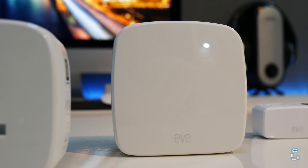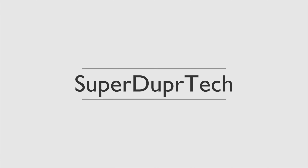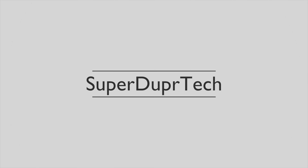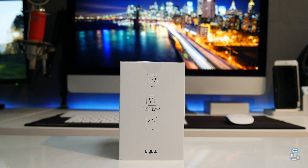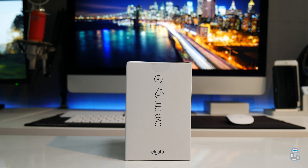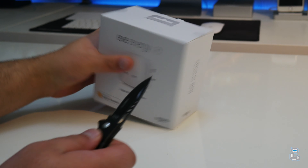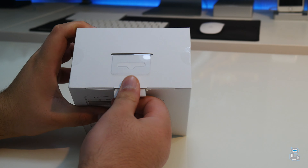So first up, the price of the Elgato Eve Energy is currently 45 pounds here in the UK, which does mean that it will set you back approximately 90 pounds to bring smart functionality to one single wall outlet.